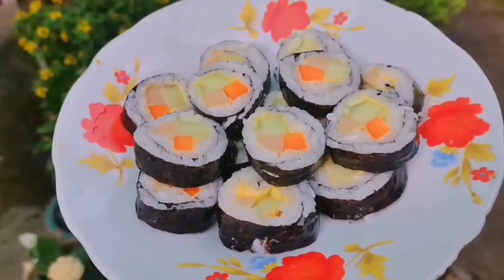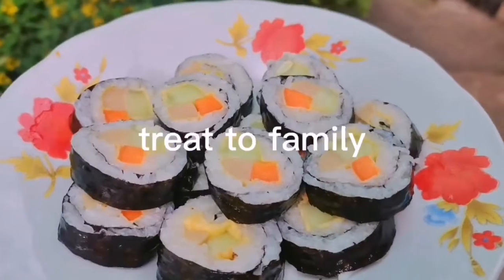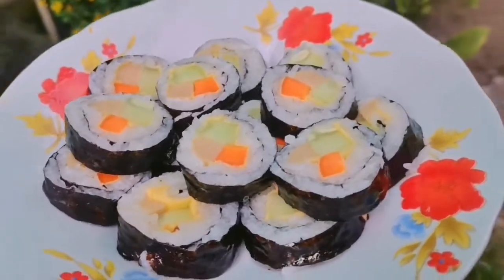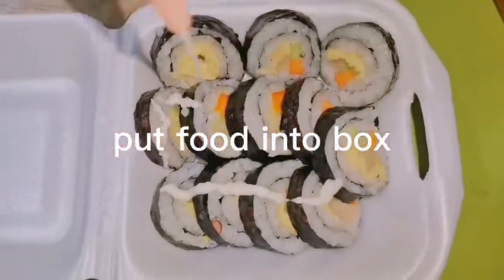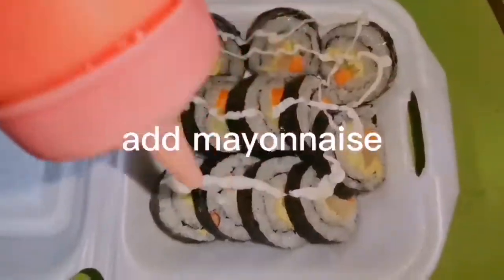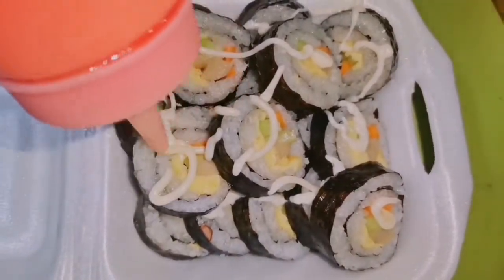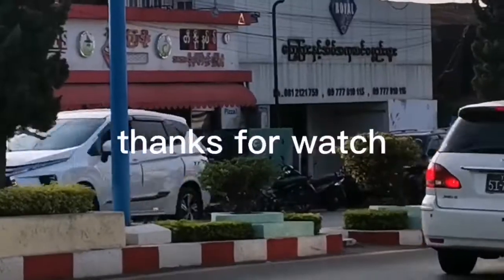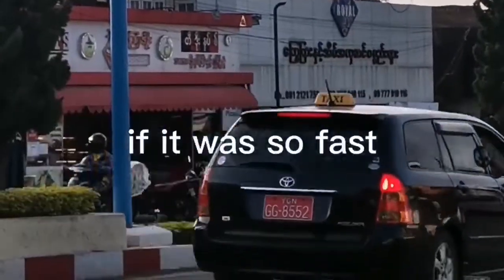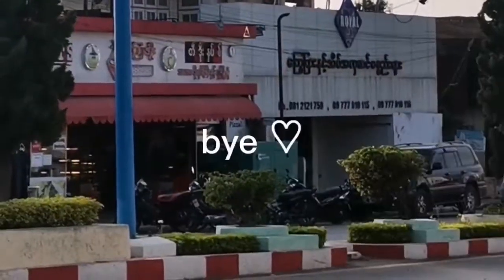Treat it to your family. If you want to treat your friend, take a box, put it into the box, and send it to your friend. Thanks for watching till the end — sorry if it wasn't perfect, I will try my best next time. Bye!